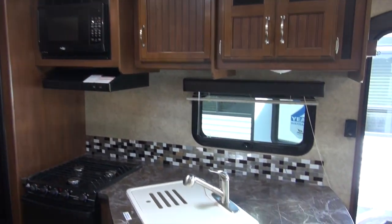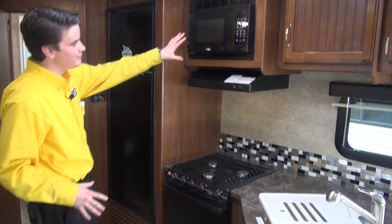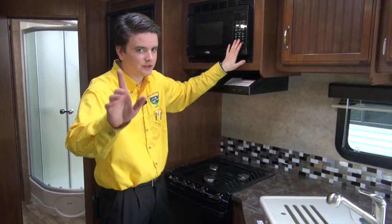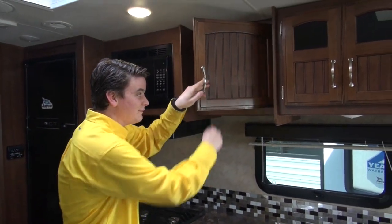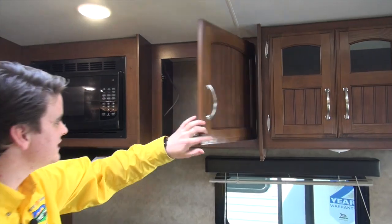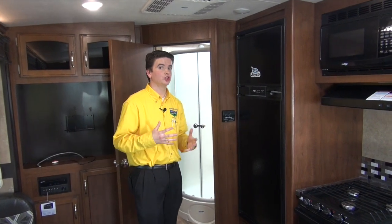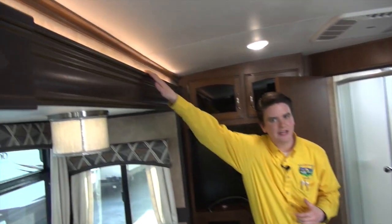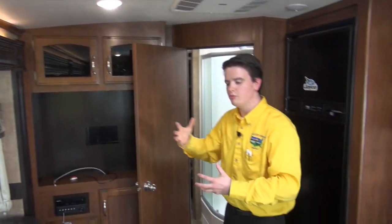This camper has many upgrades — an eight cubic foot fridge, and it does have an oven and a microwave. Yes, it does have the popcorn button. You have nice hardwood cabinetry in a more centennial style, which makes it really residential. The Whitehawk is a higher-end lightweight camper. You've got luxurious features like the nice LED light underneath the slide, which really adds a little more mood and gives you a nice nightlight at night.